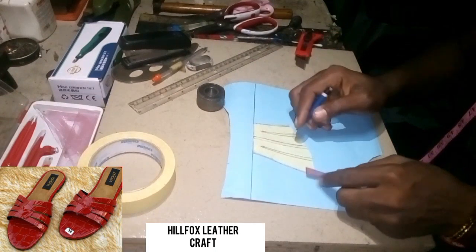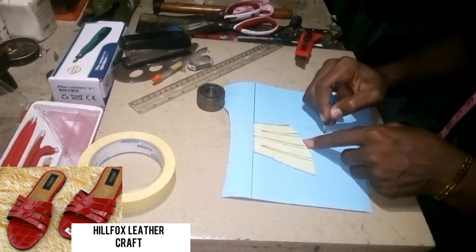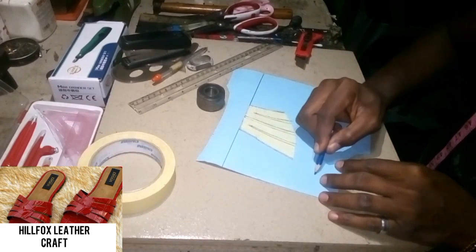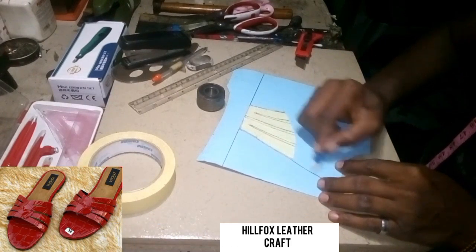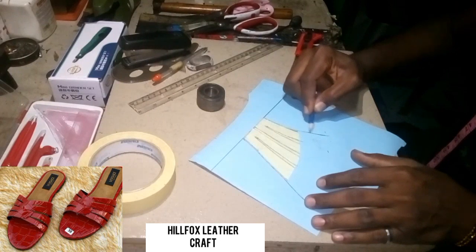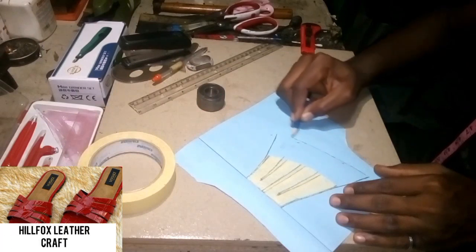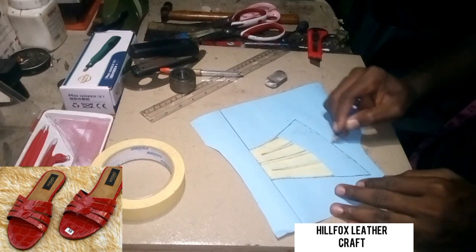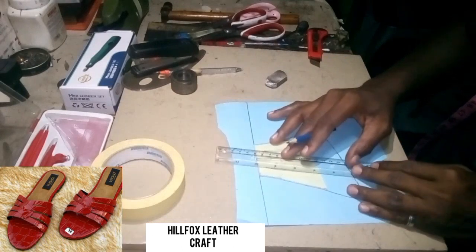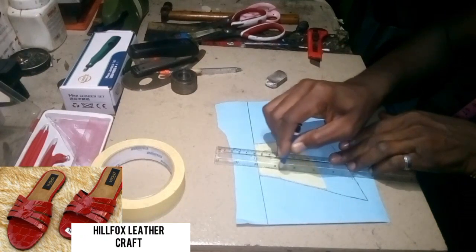Now I'm going to add the lasting allowance — I'm going to be adding one and a half inch as the lasting allowance. Add it all through, and then bring down the lines to the lasting allowance. All the lines are coming down to the lasting allowance. You can use your ruler to bring the center lines down.